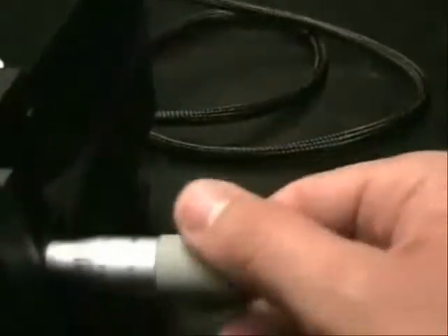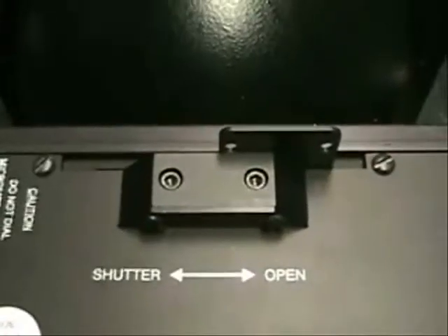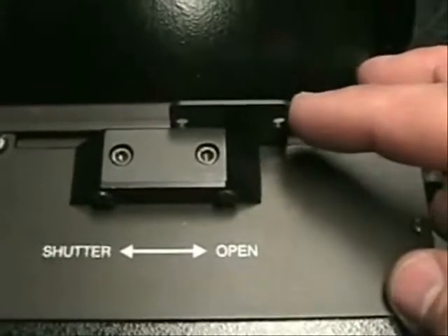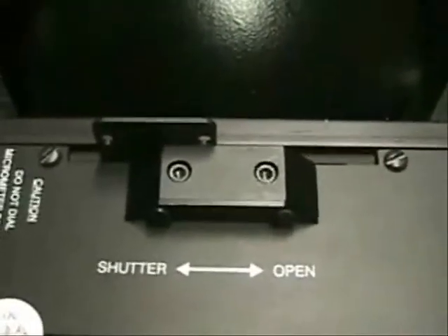The light levels are set by turning this micrometer. Turning it counterclockwise will increase the intensity, and turning it clockwise will decrease the intensity. Once you get the intensity set to the way you want it, you can control the light entering into your sphere by this shutter. There are two positions — the current position is open. To close it, simply slide to the closed position.